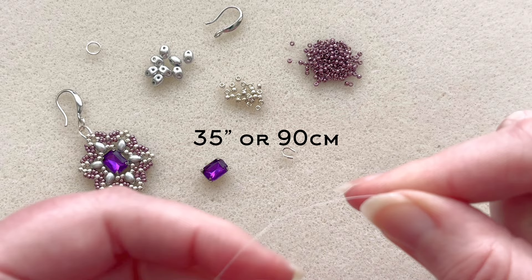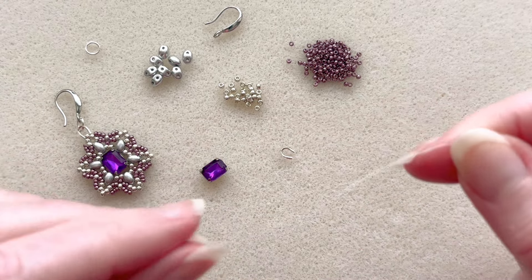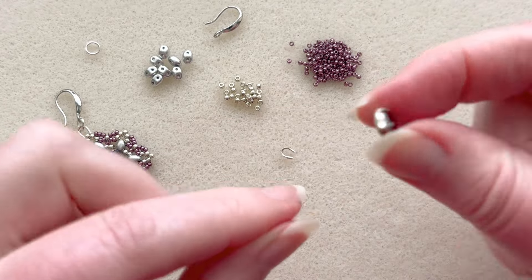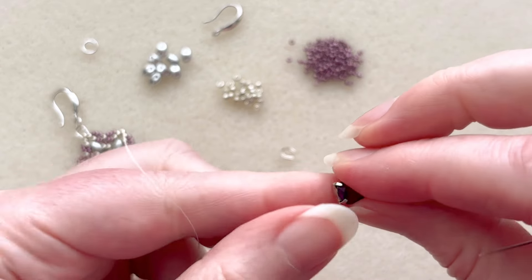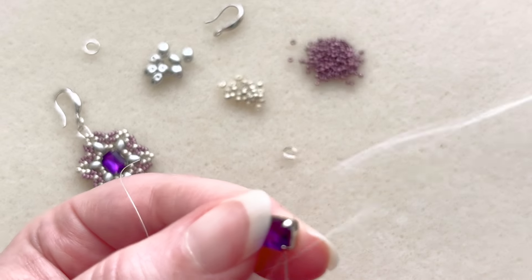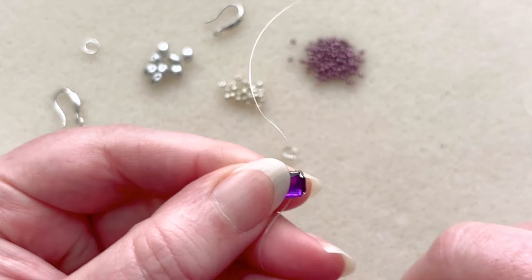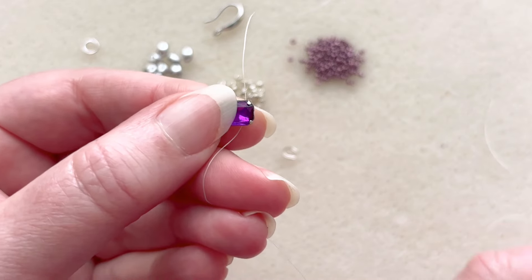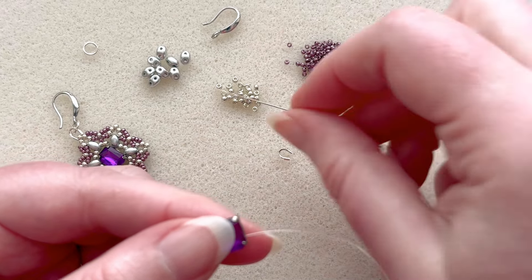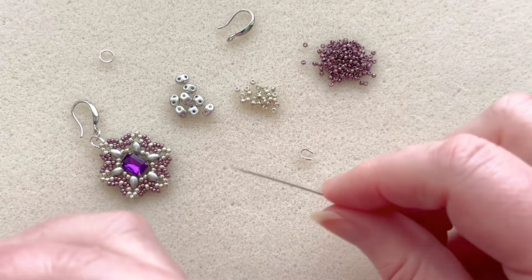This is a really fun earring to do, so let's go ahead and get started. I am using about 35 inches of thread, which is about 90 centimeters. I'm going to leave a four-inch tail and pick up my little stone here and pass through one of the holes — the sew-on holes on the side — leaving enough of a tail that I can sew it in at the end; it doesn't have to be hugely long. If your super duos are coated like these ones, make sure you've checked all the holes first.